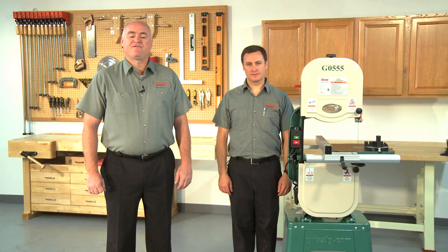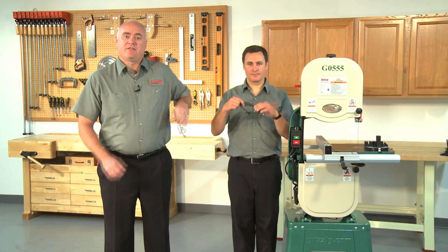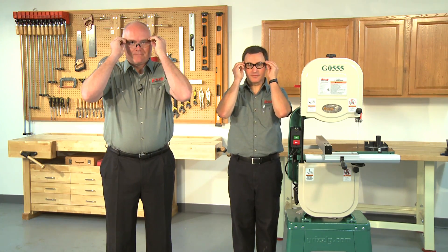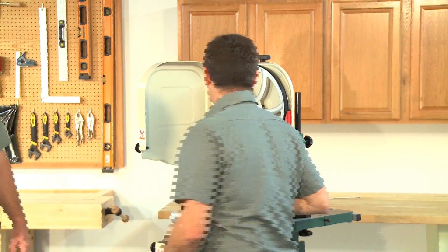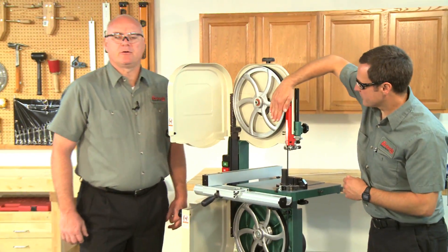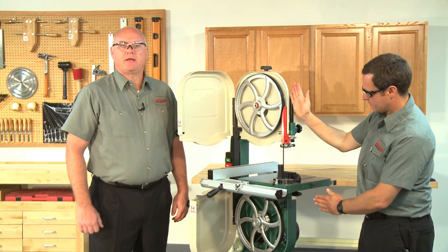Most importantly, remember to follow all shop safety procedures — and remember, there are no more important safety devices than these. Blade tracking is affected by the tilt of the upper wheel, known as center tracking, and the alignment of both wheels, known as coplanar tracking.